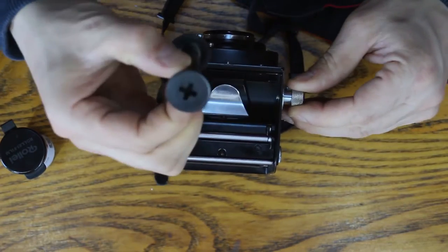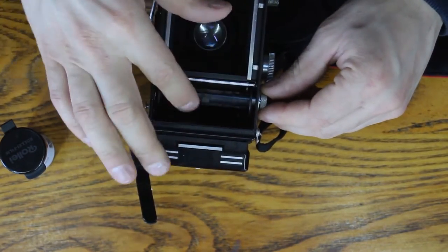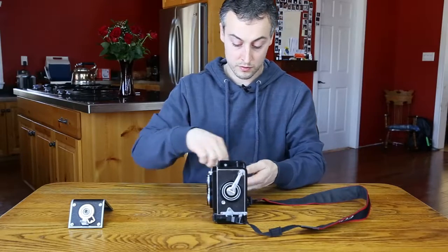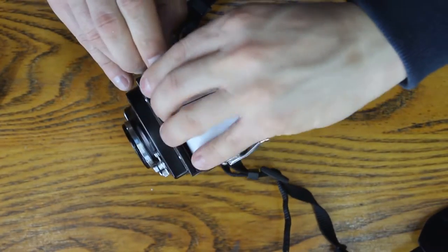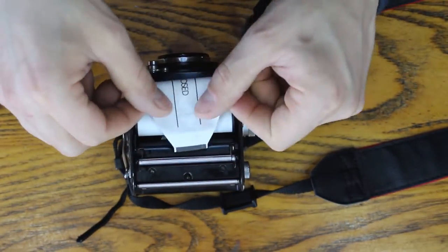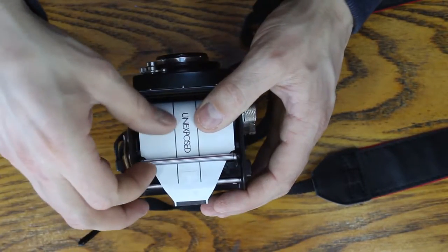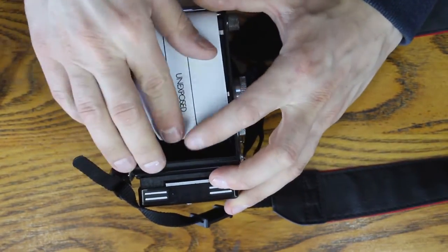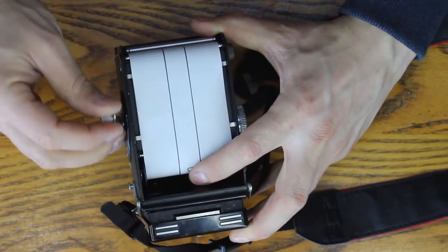We'll pull this lever out on the side, flip it out, and put it on the other end. Then we'll grab a new roll of film, take it out of the container, and do the exact same thing — stick it in there. Now for the most important part: you want to feed the film underneath this roller, because its job is to detect when the film is advanced. Feed it over like that, then use this hand crank on the side to start feeding the film through.